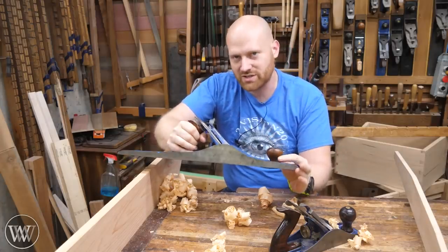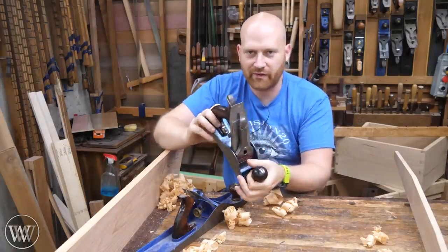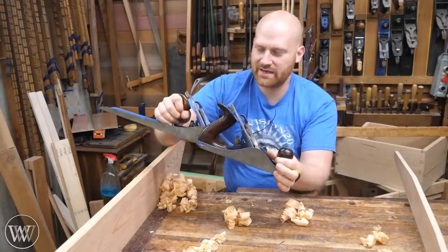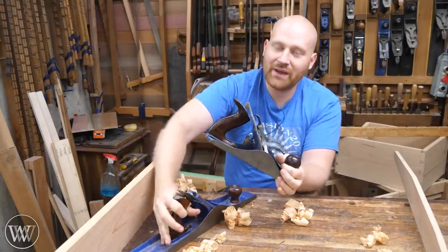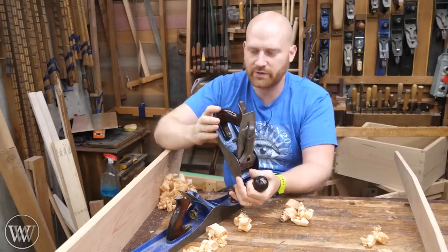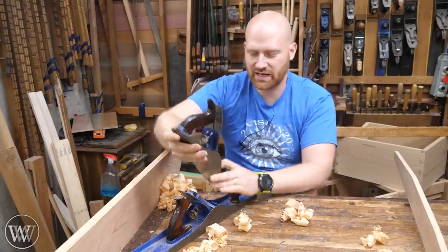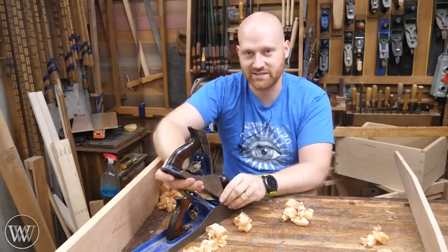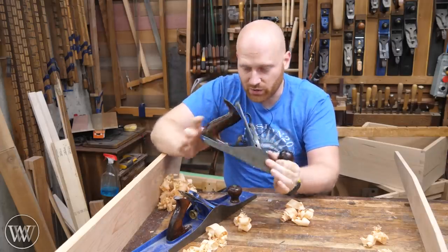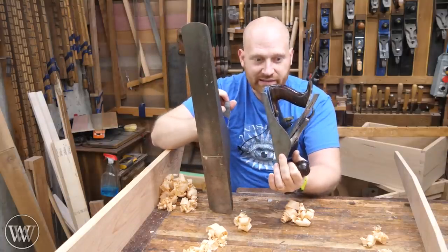Here I have a Stanley 4½. This is one of my favorite go-to planes, and you can see it's quite a bit shorter than my No. 7. We can joint with a short plane like this. The reason I'm using this and not a No. 4 is that my No. 4 is currently set up as a smoother, and this one is a little bit wider — so it's closer to the No. 7 in size. I want to show you how to joint with a smaller plane and what the differences are.